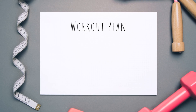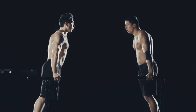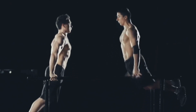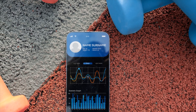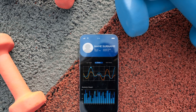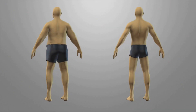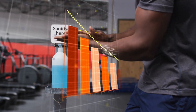Strategy number one: track everything. If you're not writing down your sets, reps, and weight, you're guessing — and guessing doesn't build muscle. Use an app like Strong or Heavy, or even a simple notebook. Every workout, log your numbers. Next week, beat those numbers by one rep or 2.5 kilos. This is how you guarantee progressive overload — no more 'I think I did eight reps last week.' You know you did eight, so today you're doing nine.